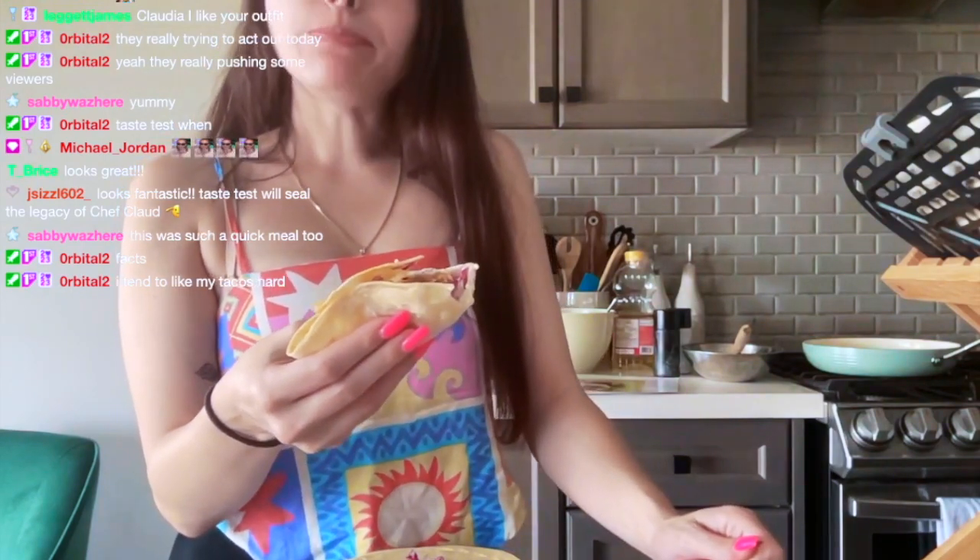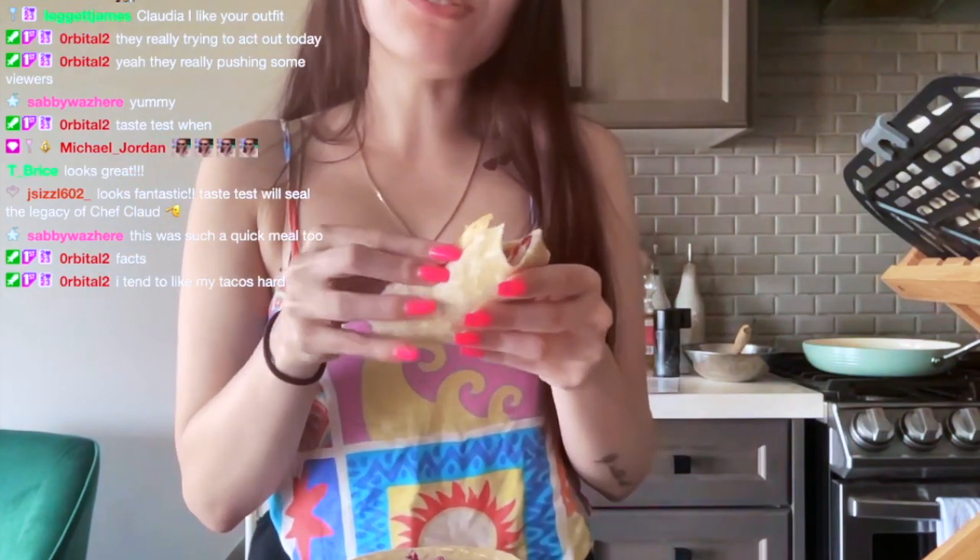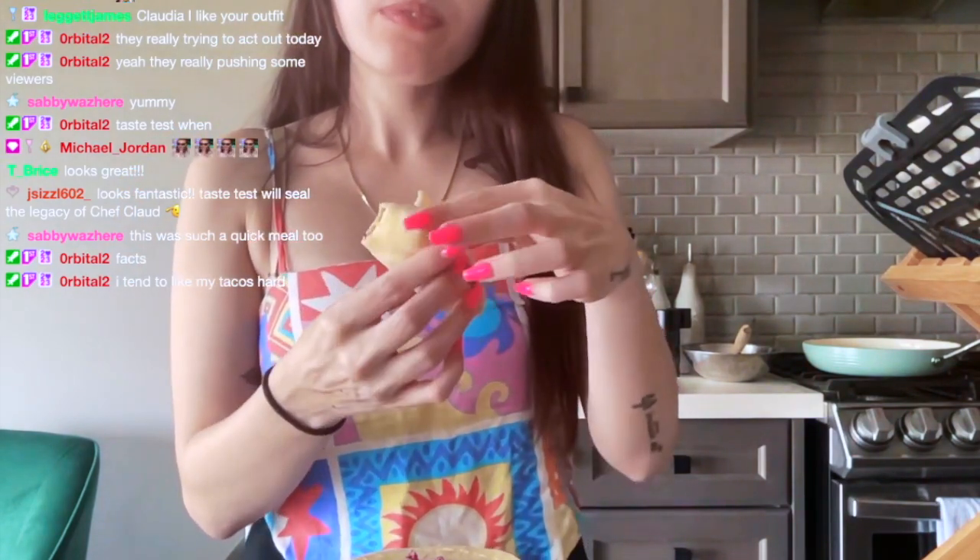Mmm. Oh, this is good! Oh, I like this — and I don't usually like Mexican food. This is pretty good.